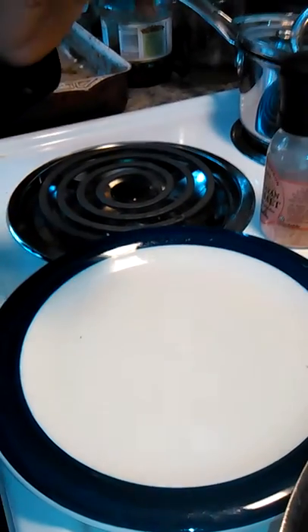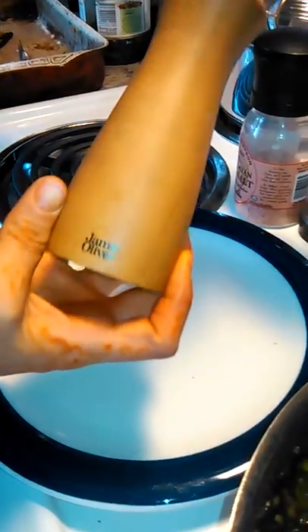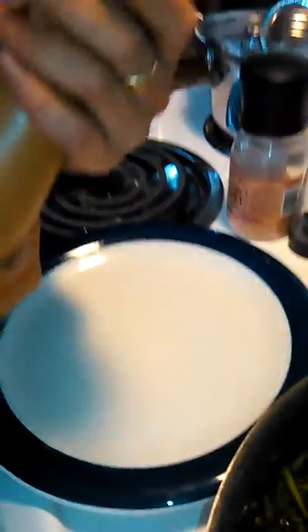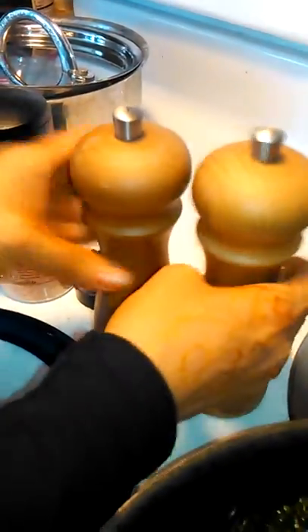Welcome to Cunia Reviews. I'm going to be reviewing the Jamie Oliver Salt and Pepper Mills. What I like about it — it's very smooth wood, good quality. It tells you salt and pepper on top, so you know which one you're picking up.